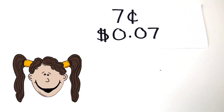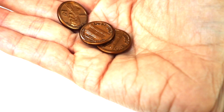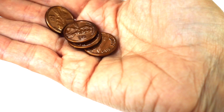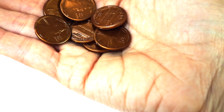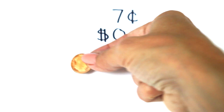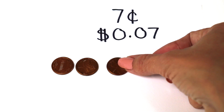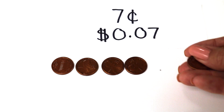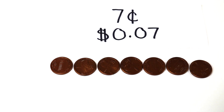Now we have 7 cents. Let's see if we can do the same thing. With the magic of YouTube, it's just going to magically happen. So show me 7 cents. 1 cent, 2 cents, 3 cents, 4 cents, 5 cents, 6, 7 cents. So now let's put them right here in order: 1, 2, 3 cents, 4 cents, 5 cents, 6 cents, 7 cents. Here we have 7 cents.